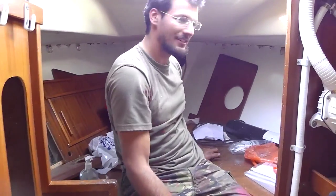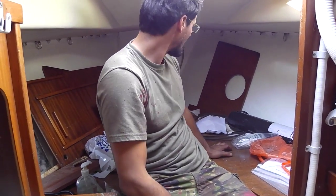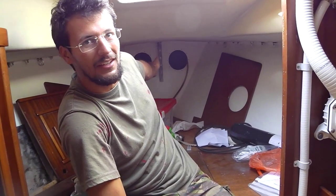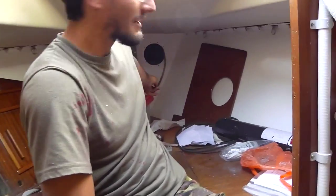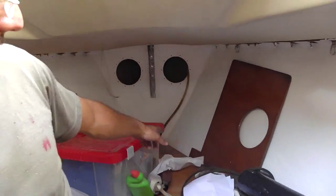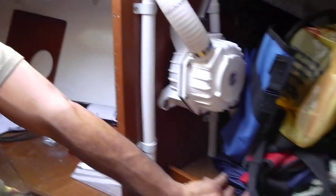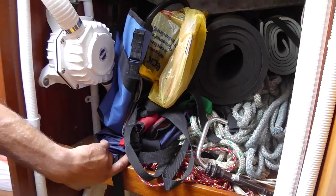This is our forepeak - all put together with our new structural bulkhead holding the inner forestay. Not much else here - the water tank is under the very forward part, just there. The heads used to be here actually, facing sideways, but now we've moved it under the steps.